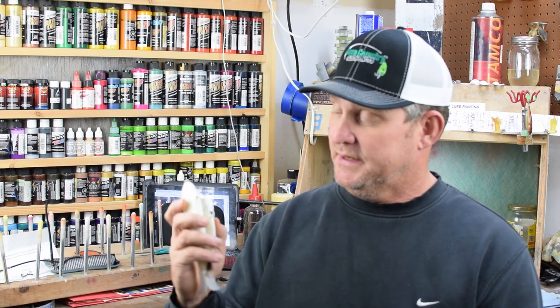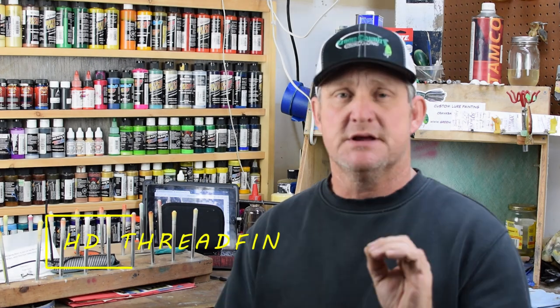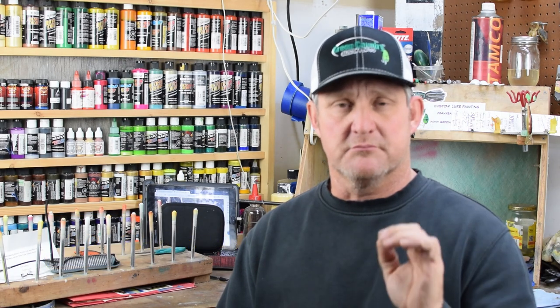Good morning. I'd like to welcome everybody back. It's early February. We're going to be doing a paint session today. We're going to be painting some glide baits, trying to up my game a little bit. We're going to really try to get into some high definition shad patterns that are very realistic — missing scales, kind of just old beat up shad. These glide baits, especially in clear water situations like where I'm going to fish this bait, are slow moving baits and we want to make those as realistic as we can. If you're interested in doing the same, come join me. We're going to spray some paint.